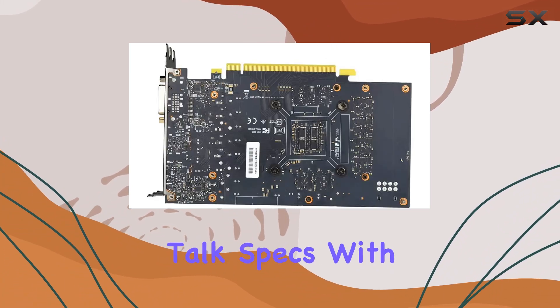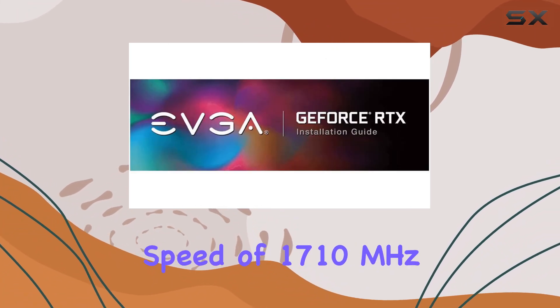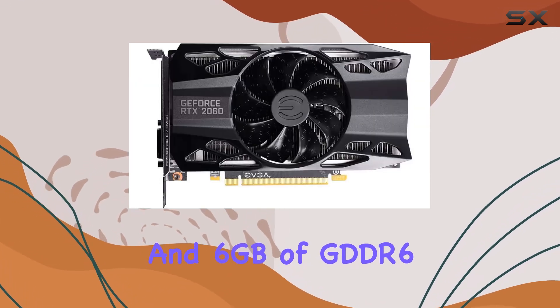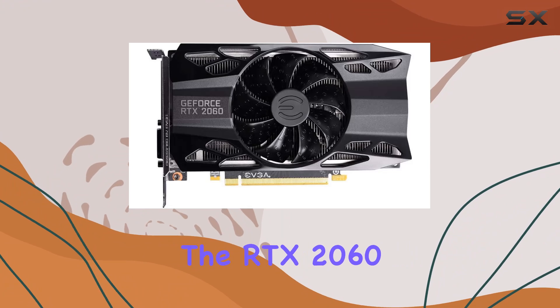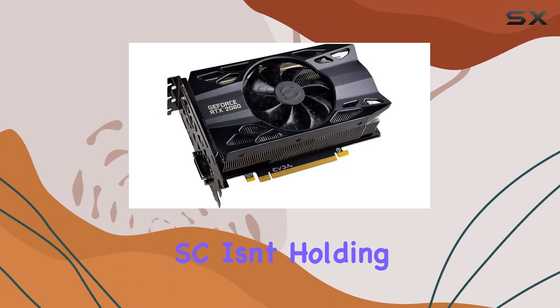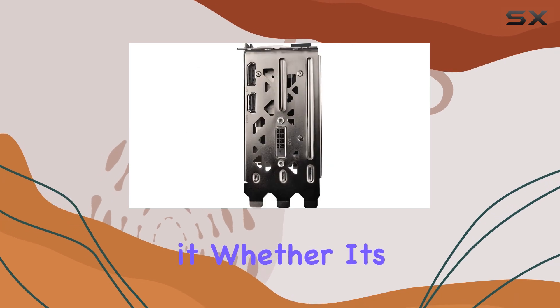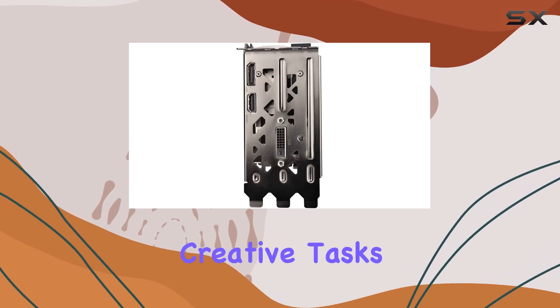First off, let's talk specs. With a GPU clock speed of 1710 MHz and 6GB of GDDR6 graphics RAM, the RTX 2060 SC isn't holding back. It's ready to handle whatever you throw at it, whether it's the latest AAA titles or intensive creative tasks.